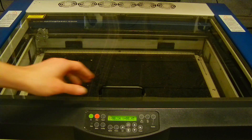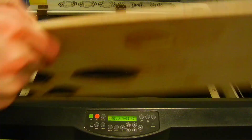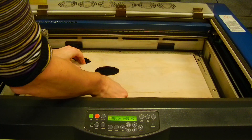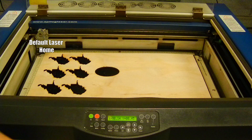Once the bed is low enough for the material to fit, I will open the glass lid all the way till it rests on the ventilation tube. I am going to place my material in the upper left-hand corner against the rulers. If the home of the laser is not changed, it will automatically be in the upper left-hand corner of the machine.